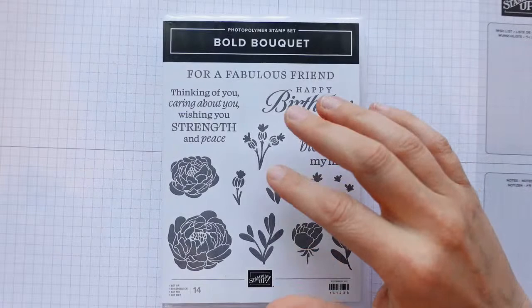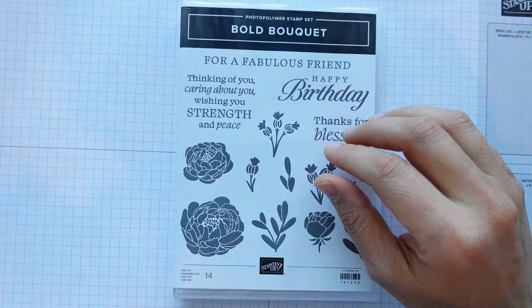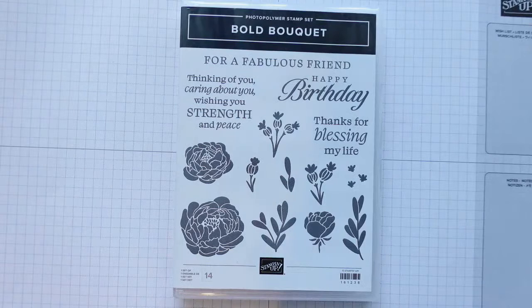One of the creative challenges was to do something with the masking technique. Somebody asked me what the masking technique was, so I went on my YouTube to find a video. I couldn't find one that specifically talked about masking — I know I've done masking before but couldn't find it — so I thought, you know what, I'll just create one. We'll do a lovely video all about masking techniques.